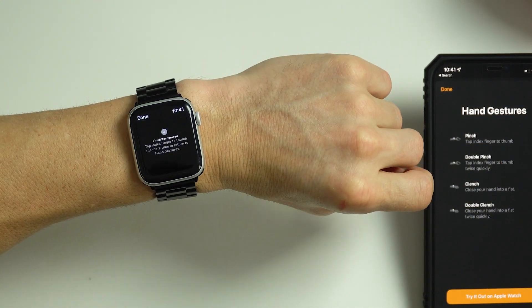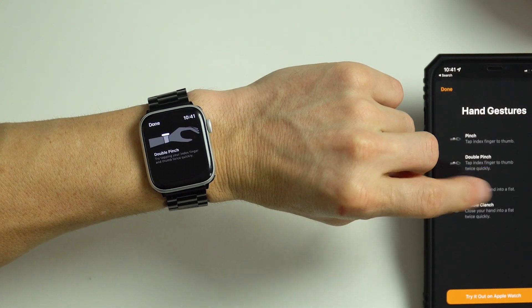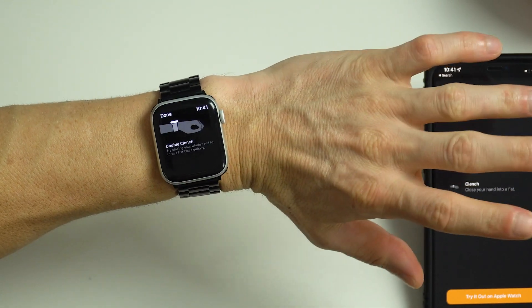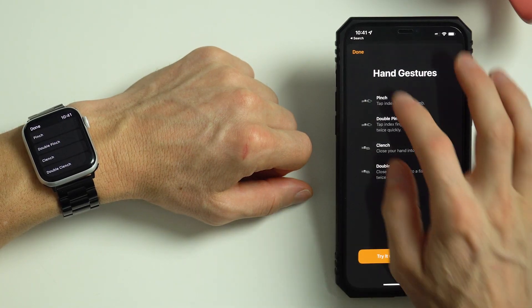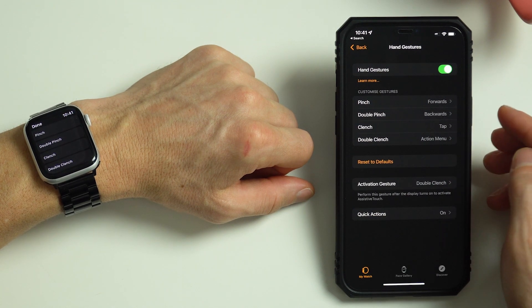Tap Pinch and it will open this screen, then you can perform the pinch. Tap Double Pinch, then try that out. Clench, try it out. Lastly, Double Clench and confirm with the Double Clench. Come back to the iPhone, tap Done and now we can see what all four of those gestures are mapped to do.